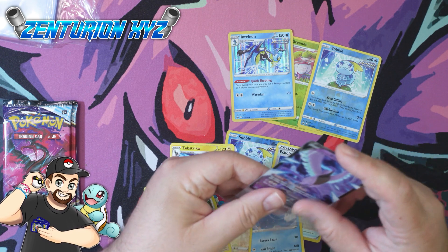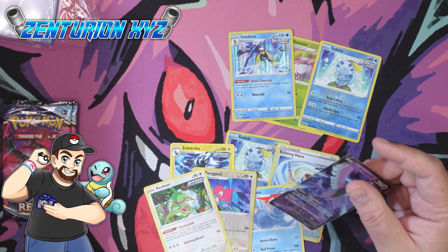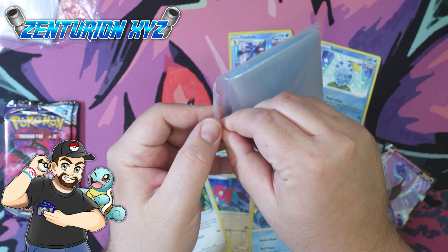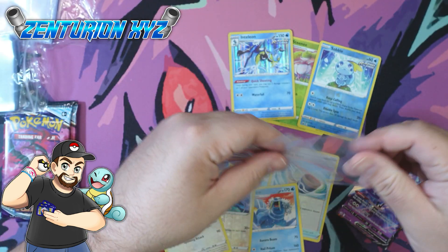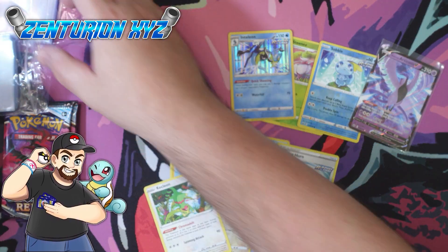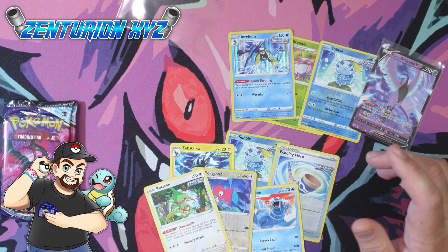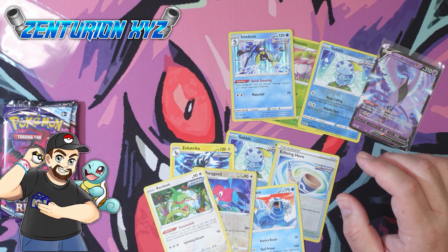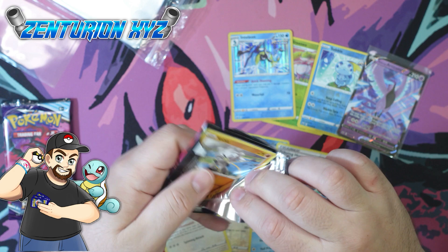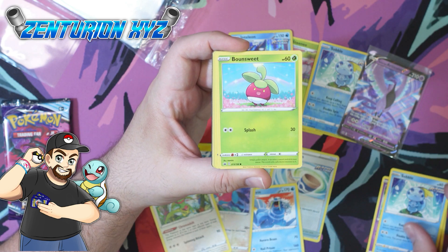We're gonna sleeve this up. Where did my good sleeves go? I don't like these BCW inner sleeves — some of them fit really tight, and it is very easy to bend the card while trying to put it into the sleeve. I'm not a huge fan of these inner sleeves from BCW. Usually a very nice brand and their stuff is normally pretty good, but those inner sleeves don't do it for me. It's very difficult to get the card in, and I don't like to ruin the card.